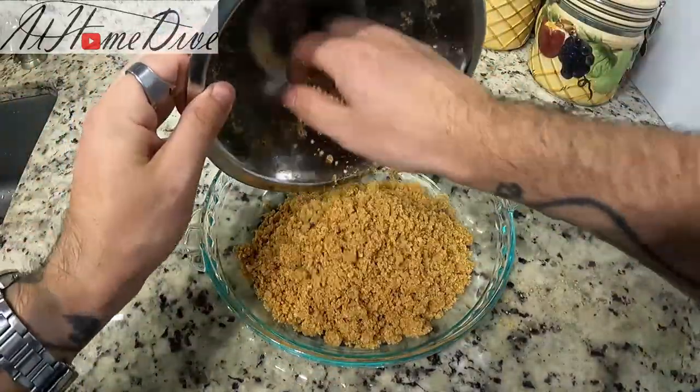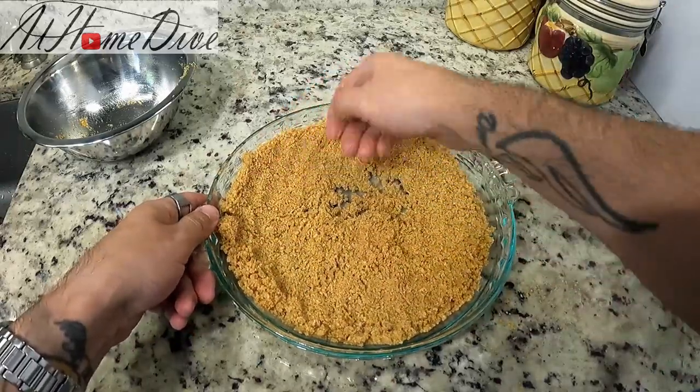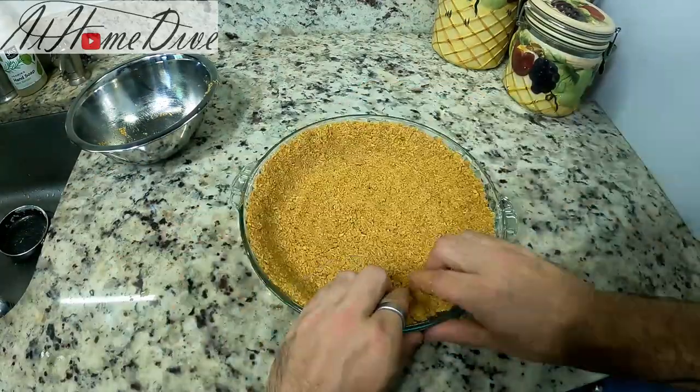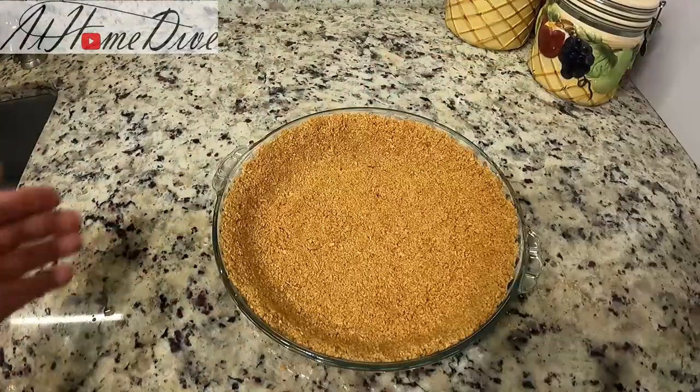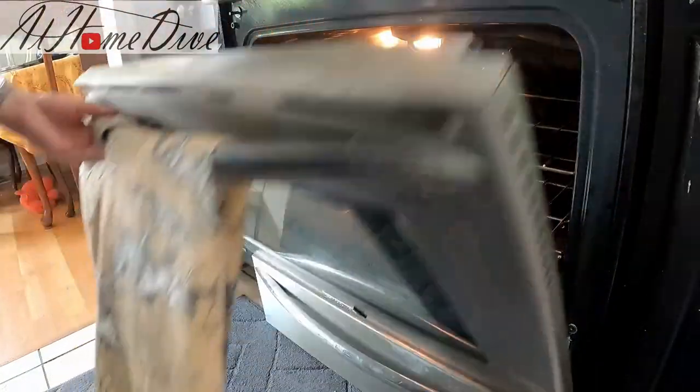Grab your pie pan and dump all of the graham cracker mixture right in the middle, then spread it to the outside and slowly pack it into the edges. Once the mixture is packed nicely into the pie pan to form our crust, put it in the 350-degree oven for about 10 minutes.